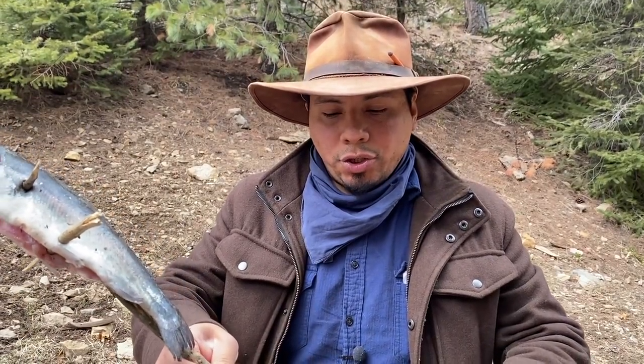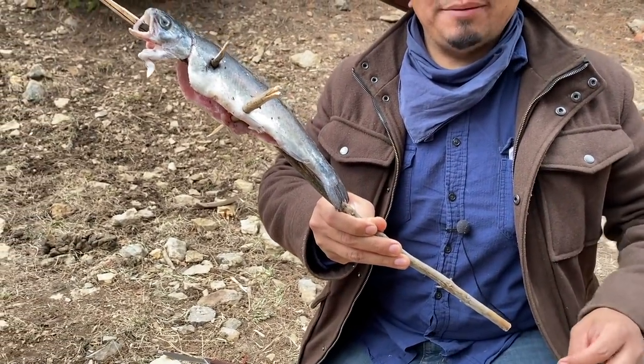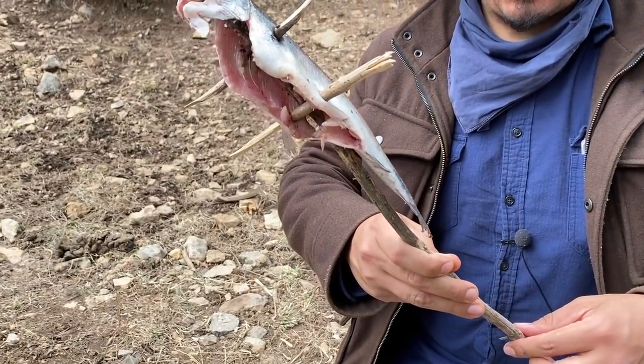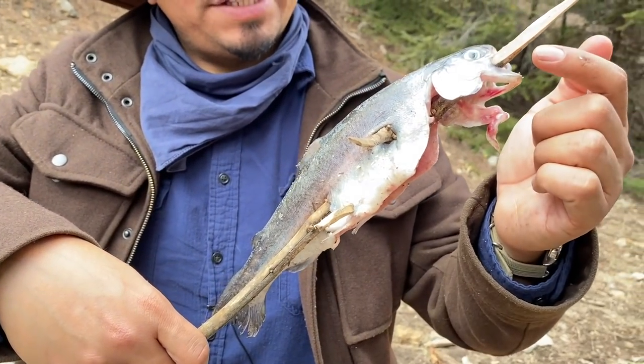Now keep in mind, this is amateur hour, okay guys? We've never done this before. You know, we've seen specials by Ray Mears and stuff, but as all things, it takes practice. So we got a green stick from a pine tree. I know somebody's going to say don't use pine, but this is a pine forest — that's all we have. So the main ridge is a larger, thicker pine stick that goes through the side, cut through the side, and it comes out the side of its mouth.